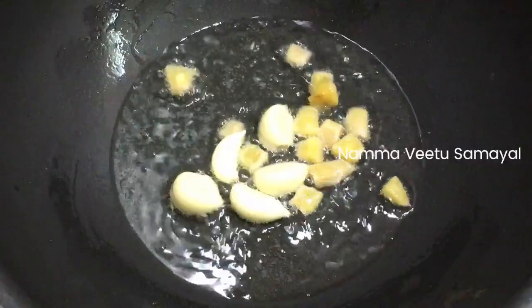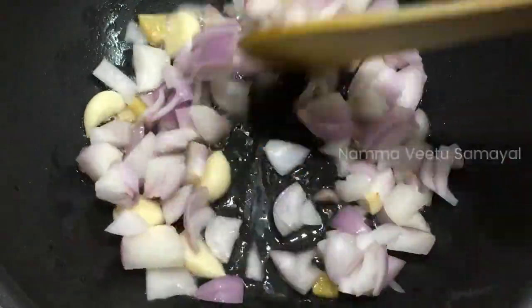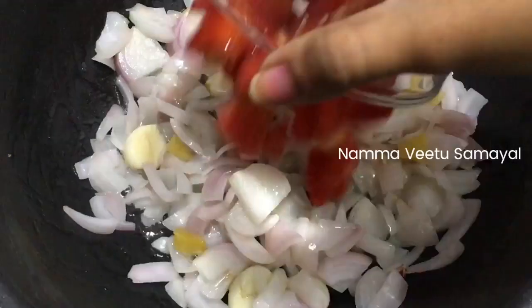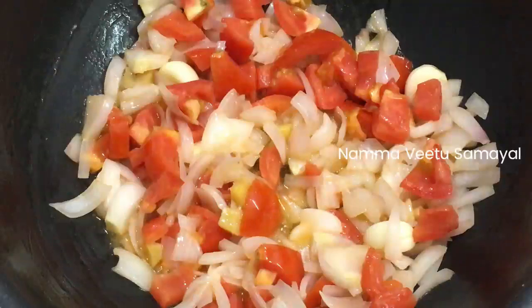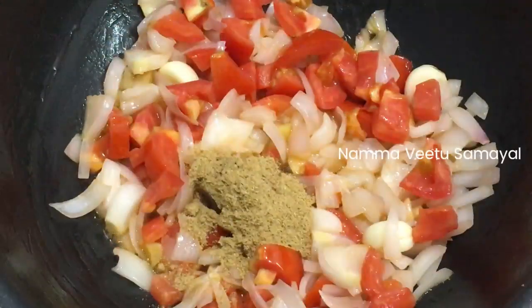Keep the heat free. 1 minute of heat, add 1 minute of heat, 2 minutes of heat.